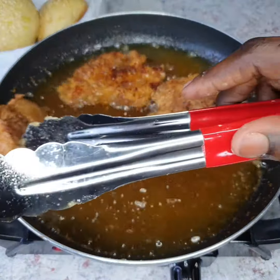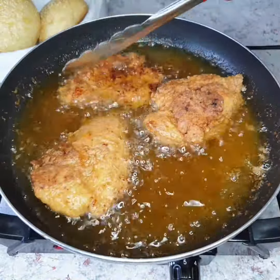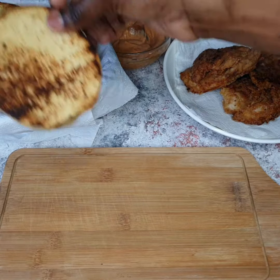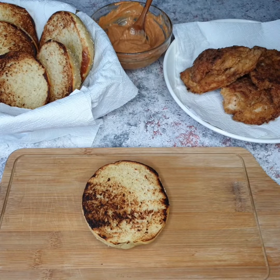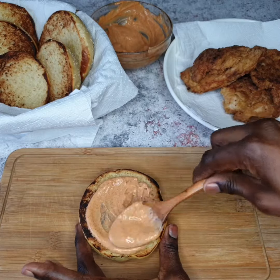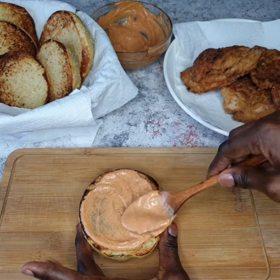You want to fry each side until it's golden brown, then flip it over — just like what I'm doing right now. Once it's golden brown, flip your chicken and be ready to assemble our sandwich. To a burger bun, I'm going to add that delicious sauce that we made.